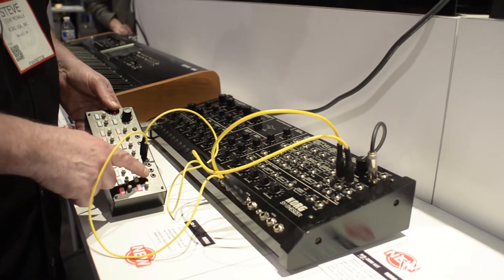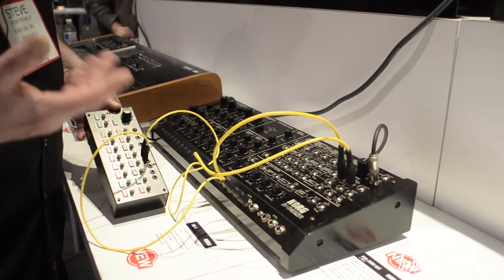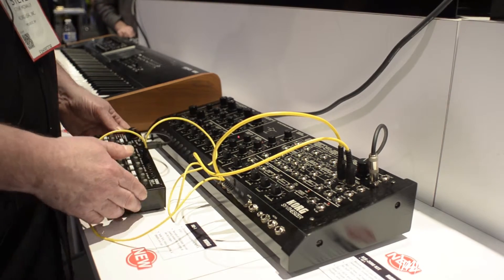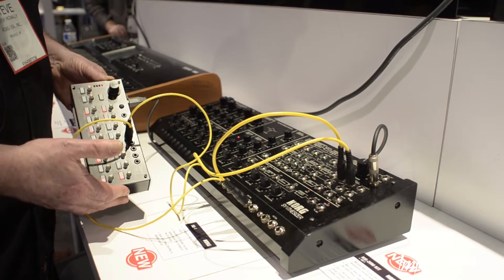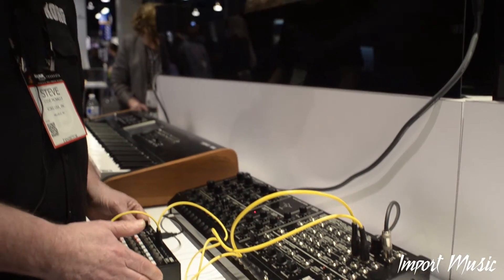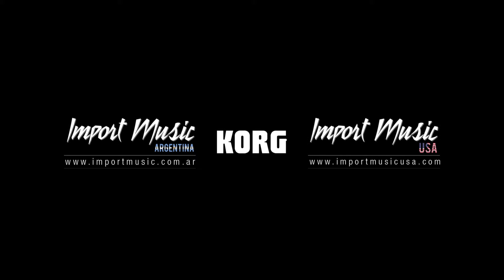It also has an audio in and out, so you can use it to control things like the Volca and the Electribes. They come together, or you can buy the SQ-1 separately. Thank you.